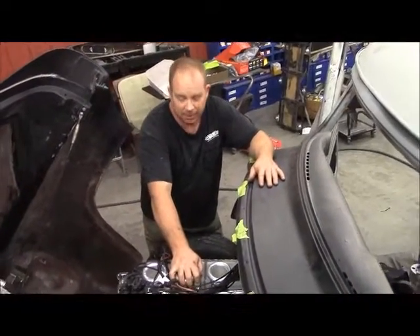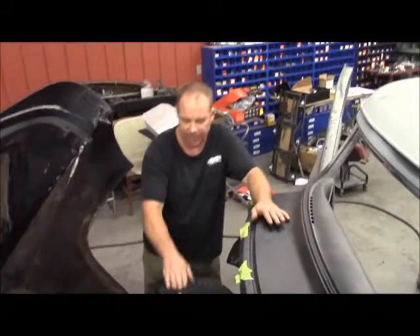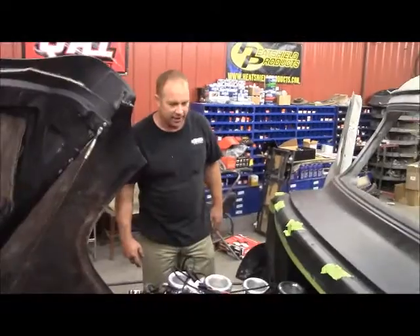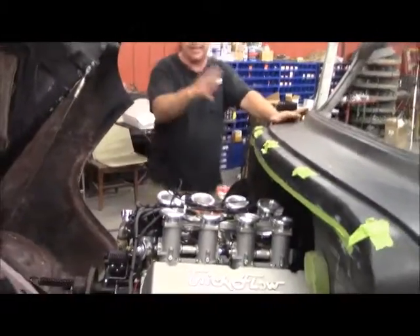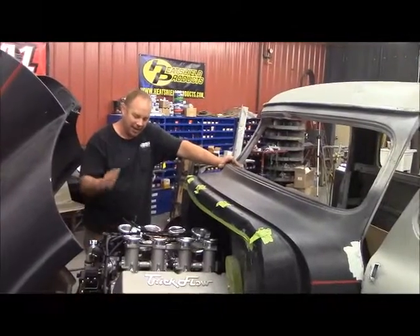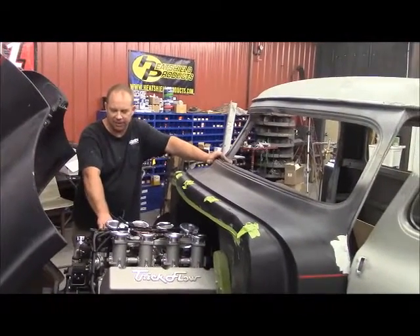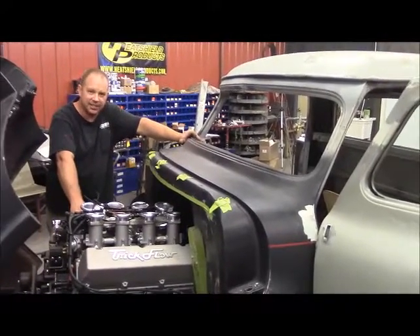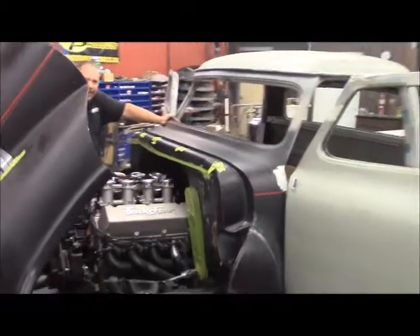We'll video the dyno run too — that'll be pretty fun to watch this thing dyno. I'm not going to dyno with this injection system on it; I've got another intake and carburetor we're going to put on it. I'm fixing to get back in there and work on my wiring. Stay tuned for our dyno run coming up — I hope to see this thing push close to 600 foot-pounds of torque. Let's get this thing finished up and get it off to the dyno shop.